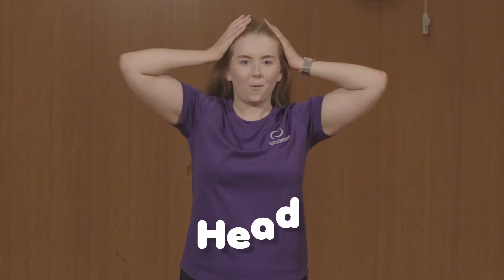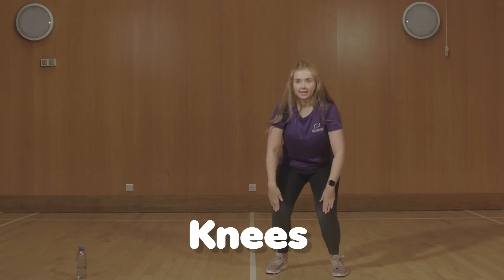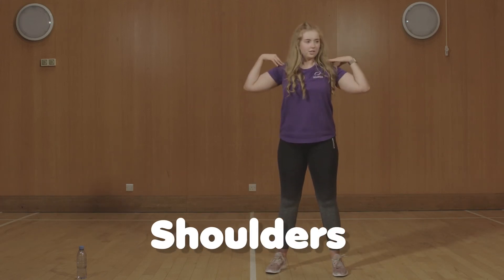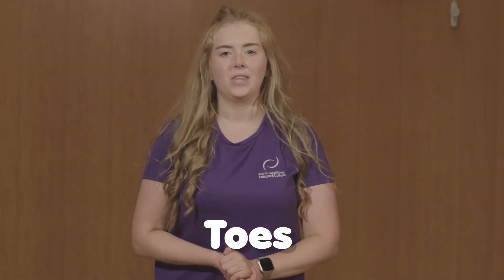So we'll go for heads. Shoulders. Knees. Toes. Heads and shoulders and knees and toes. Fabulous! So I think there's a song that we can sing together about head, shoulders, knees and toes. Let's try it together.